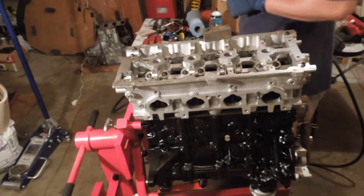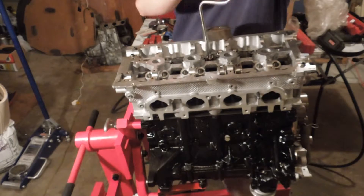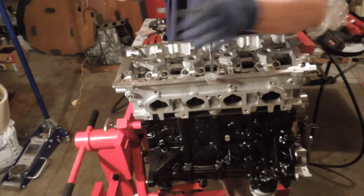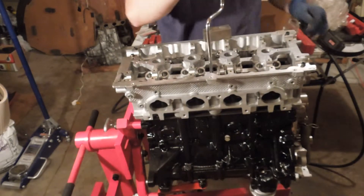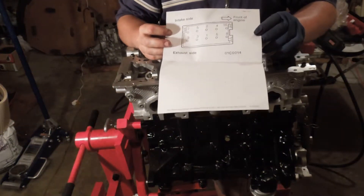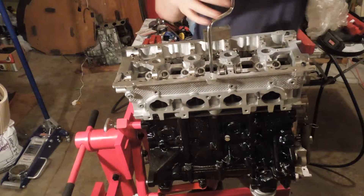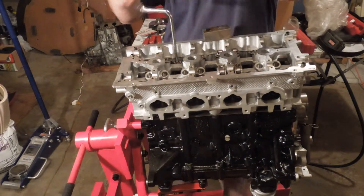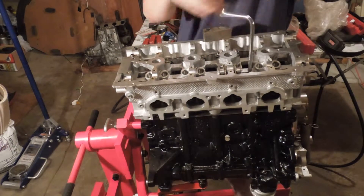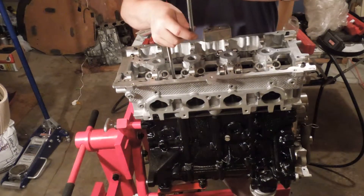I have installed new head alignment dowels. The gaskets are already in between. I'm only going to snug these — I'm not going to go full throttle on these. I'm just going to snug them, and then your head tightening sequence is followed starting from the center out in a crisscross pattern. Then I'll go back and re-snug these again just so I know they're all correct.